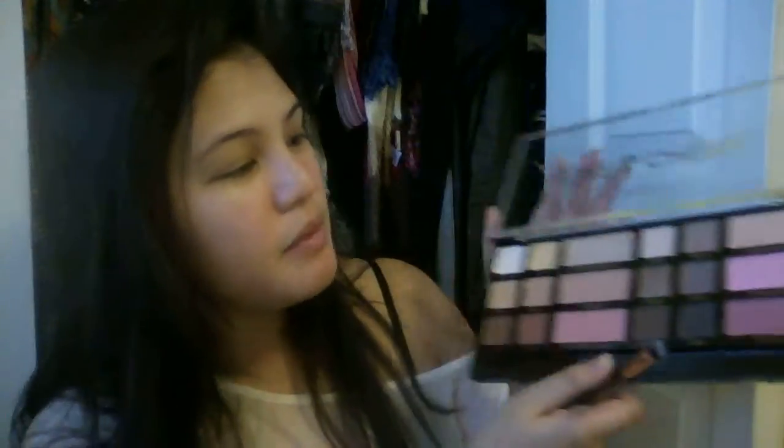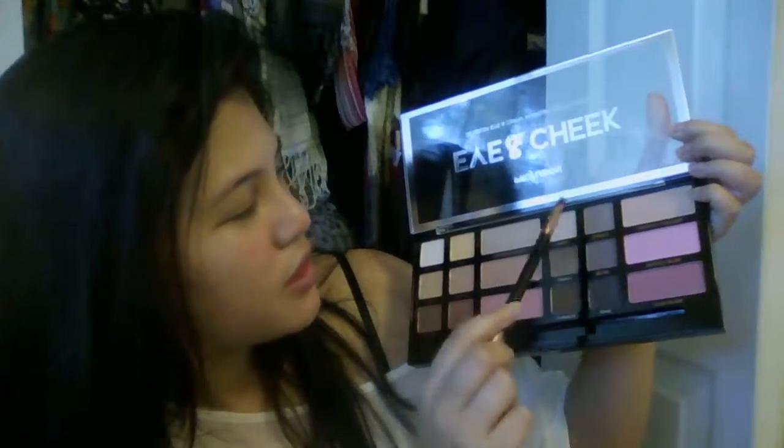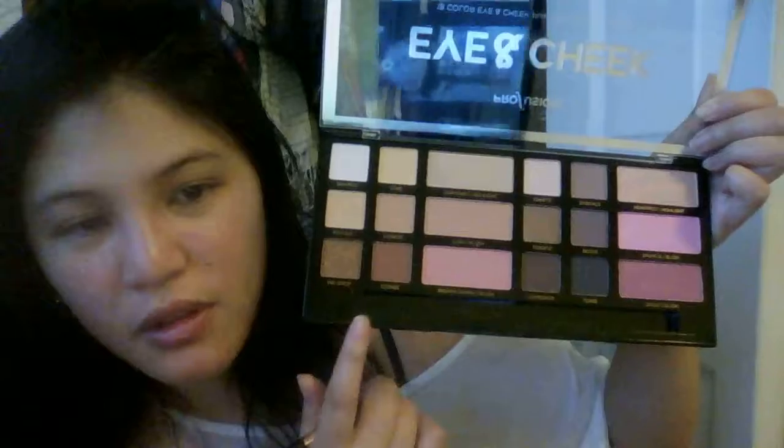I've probably swatched a couple of the blushes and things but I've tried not to mess around with it much. So two highlighting shades, four blushes, and shadows. Very neutral — a little bit warmer on one side, a little bit cooler on the other side as far as the shadows and blushes go. This was $10, or $9.99 — quite affordable for what you're getting. I haven't tried it yet. That's Profusion.